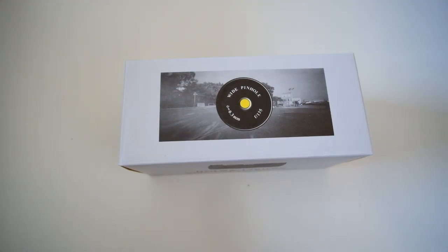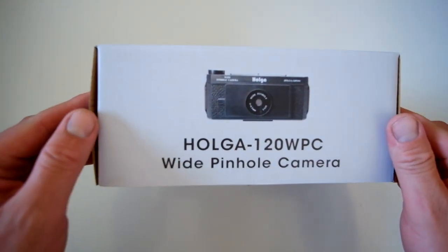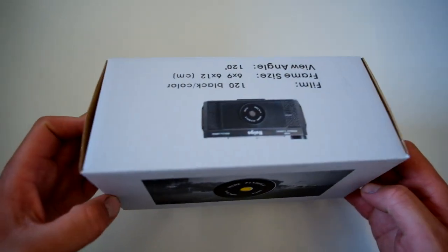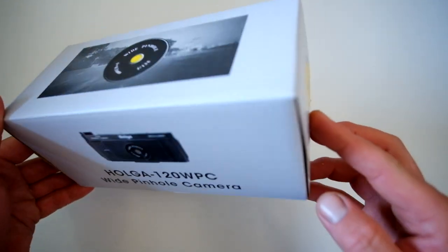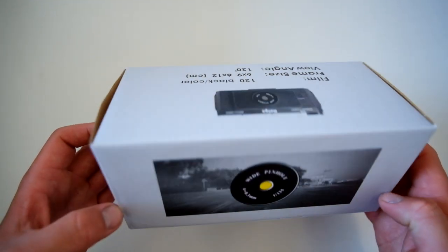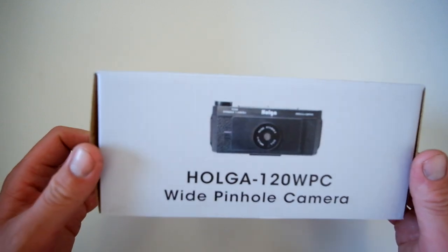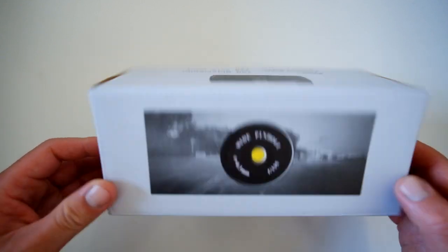Hi everyone and welcome back to my channel. Today I'm introducing you to my new pinhole camera. This is the Holger 120 WPC, which is a wide pinhole camera. I bought this as a bit of a panic buy, but I've always kind of wanted one. I took the opportunity to get one before prices suddenly shot up. Let's take a look and see what's inside it.